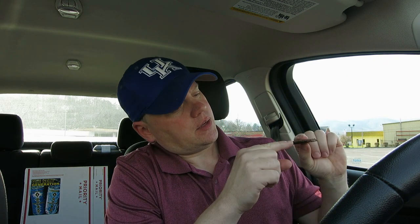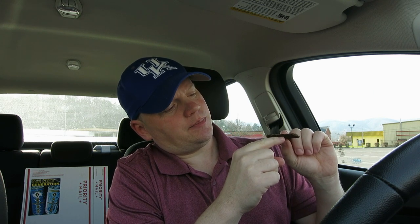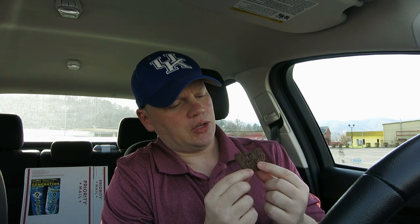You can actually see — like inside the cookie — whatever's in the chocolate inside here or the cookie inside here is darker than the outside. You can actually see that. You probably can't see it on camera, but you can see it with the cookie there. We really do have double the chocolate with this cookie.